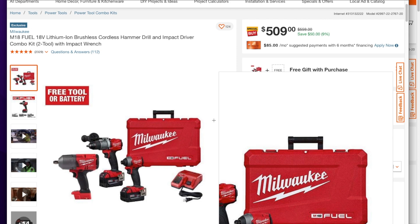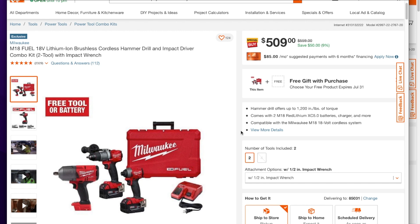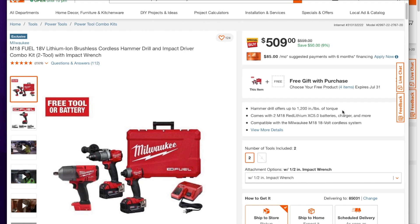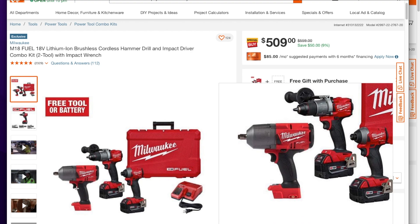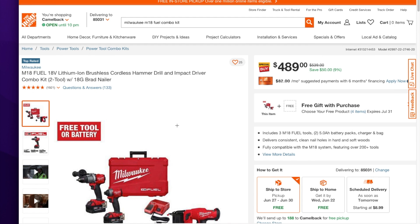The next one down is the high torque impact wrench. They originally posted one with two batteries but that one is already sold out — it was around $600 but came out to $479, which was a really good deal. This current one is still a pretty good deal at $509. I have this tool and it's a beast — there are no bolts or nuts I've found that it can't take loose.